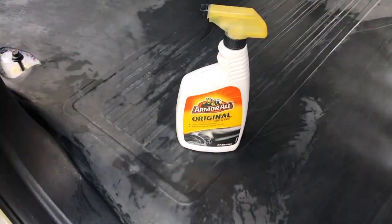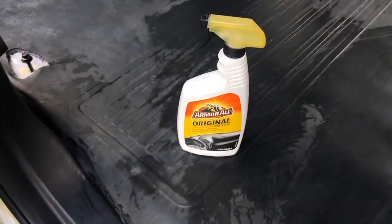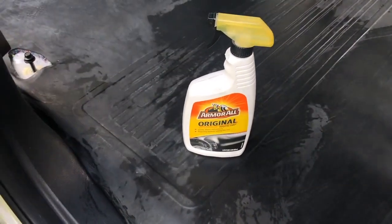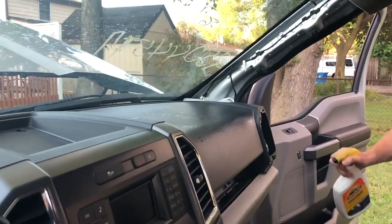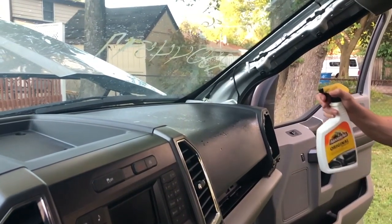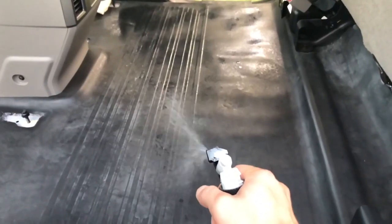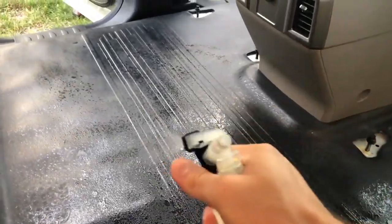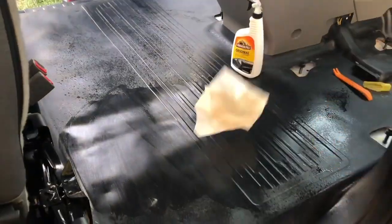We just finished wiping down the dust from the vehicle and now we are going to apply Armor All throughout the inside of the vehicle to shine and protect. Like new.